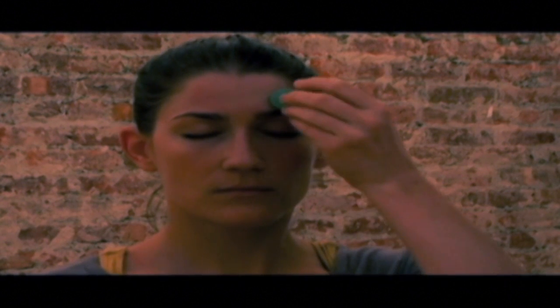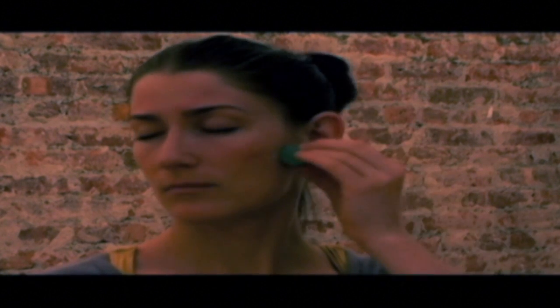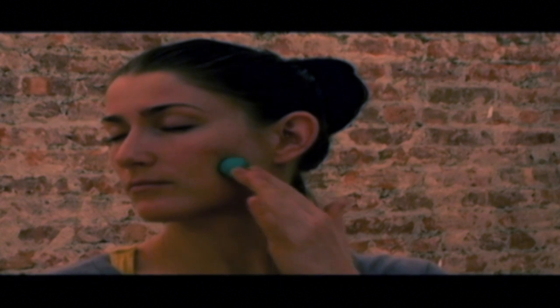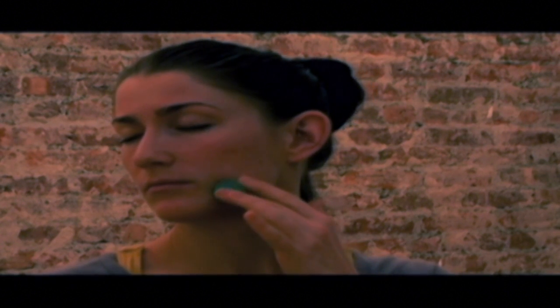You can also use this to relieve tension from TMJ syndrome — the temporal mandibular joint — all the way up to the upper orbit above the brow ridge. This addresses eye strain due to computer use or long waking hours. Here's more work in the jaw, trying to go with the muscle in a circular action to create some circulation.